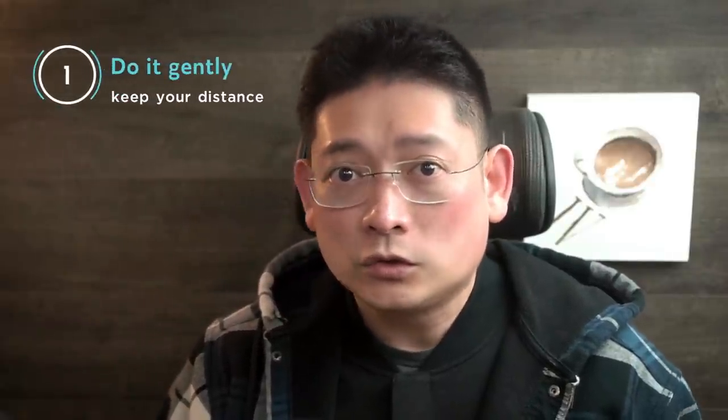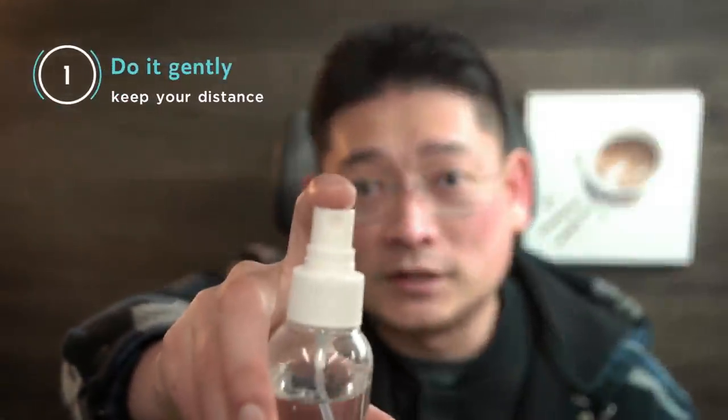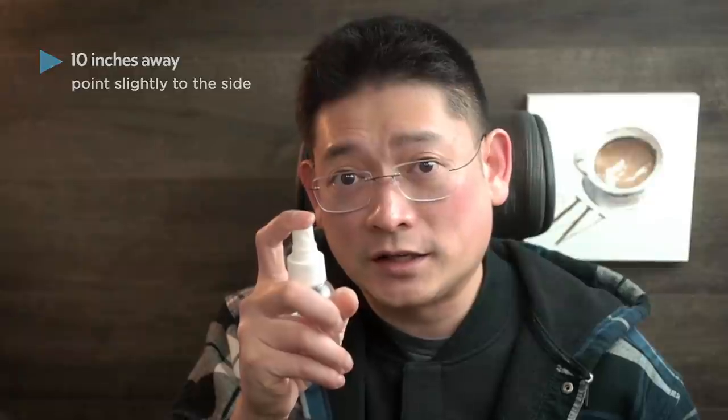Number one: do it gently. Don't just point the bottle at the painting up close and spray it — you're going to put out too much water in a small area and that can ruin your wash. Instead, you want to gently float that mist over your painting. It's more about adding moisture and humidity rather than making your painting wet. I usually keep it around 10 inches away, point the spray a little bit to the side, and move across the painting to create an even mist. I usually do this two to three times to make sure there is enough moisture.